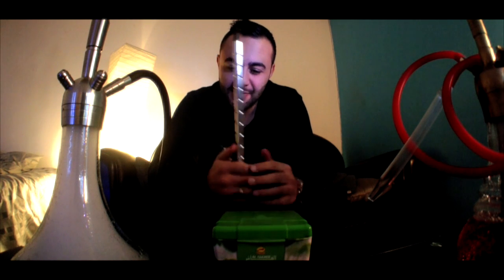Bonjour à tous ! On se retrouve avec Gab d'MG Chicha pour un test aujourd'hui d'un nouveau tabac, d'une nouvelle chicha et d'un nouveau tuyau. On commence par le tabac tout de suite, c'est une nouvelle gamme Alpha Care qui vient de sortir.